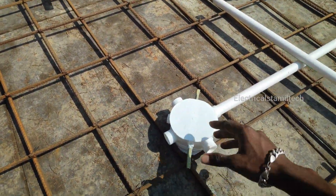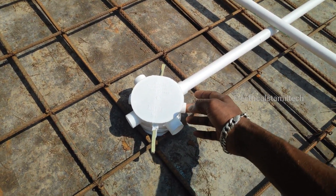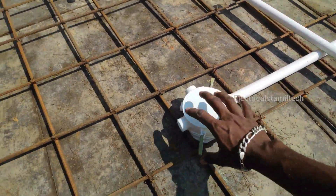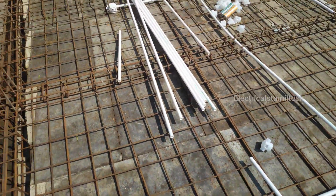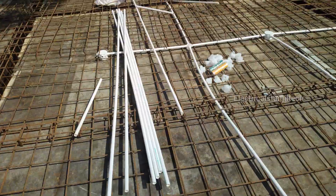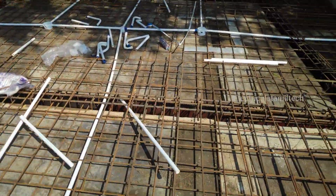I will put the light on the top and put the paint on the top. This is a big box for the Jensen box. There is one box for the Jensen box. Put the Jensen box in the middle of the point.